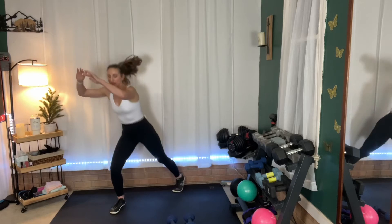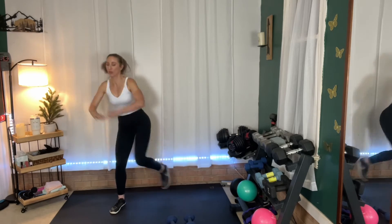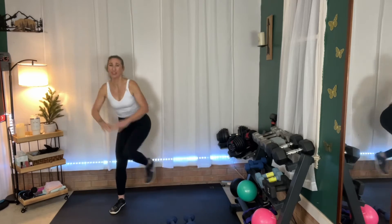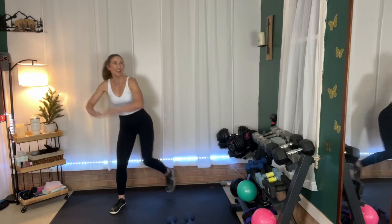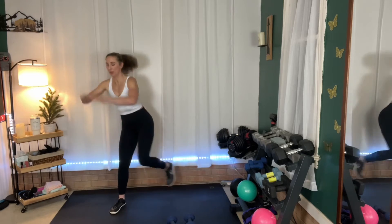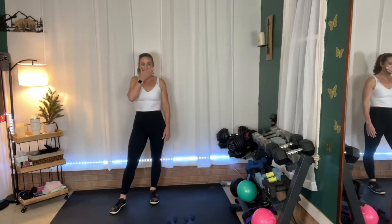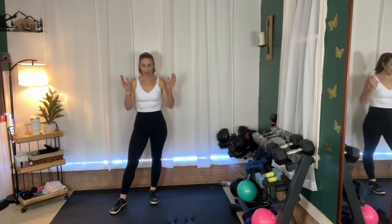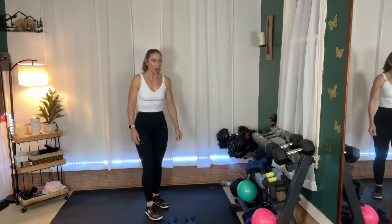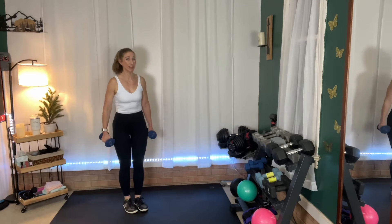We got this. I'm feeling it in the standing leg — are you? We're almost there. And rest. You have 15 seconds. We're going to go into back flies — if you need to go down to a lighter weight, that's okay, back flies are a little more challenging. We'll do 45 seconds of them together, and then we'll alternate.